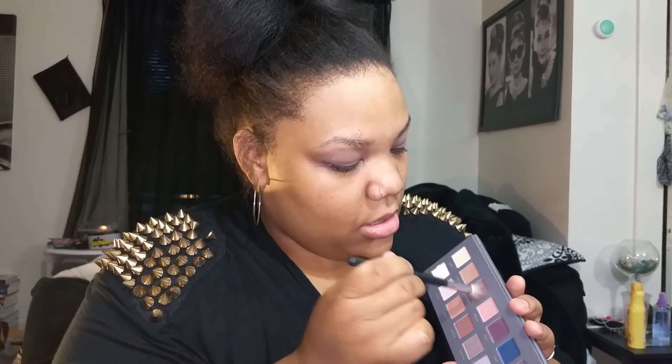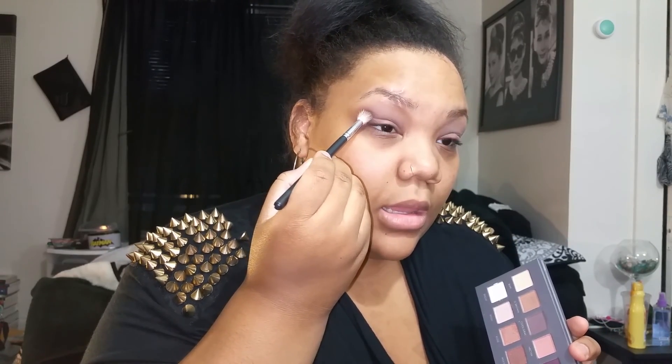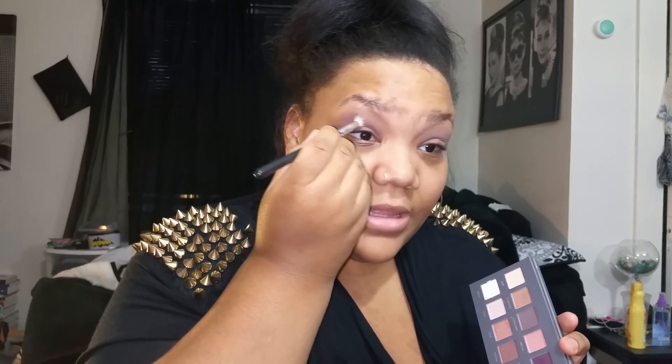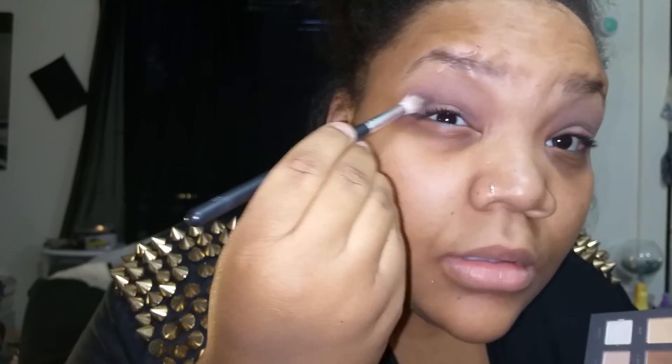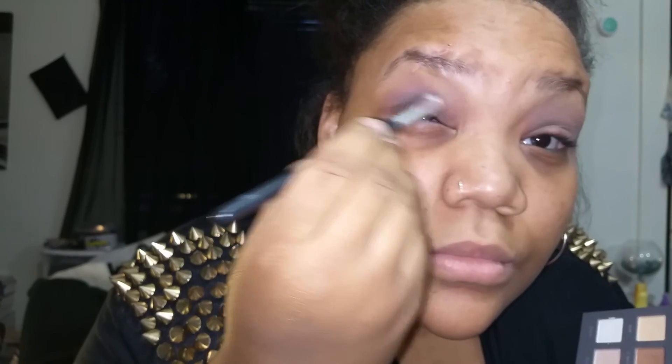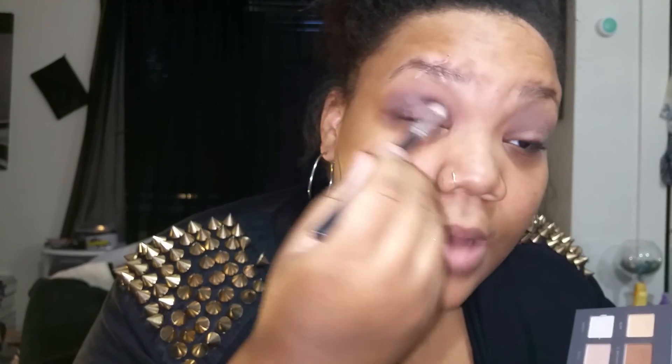After that, I'm going to take the Cool Gray for my crease. I'm going to take the Cool Gray with this blending brush, dab it in there, and start from the outside. I'm going to press down heavily while dragging it in because I want it to be the darkest on the outside. Then I'm going to lightly drag it in. Once I get it halfway, I'm just going to go back and forth so it's not so dark once it gets to my eye socket.